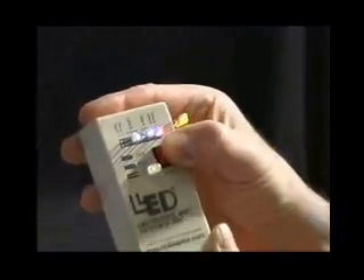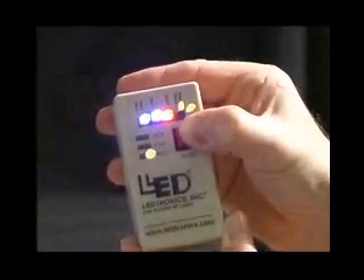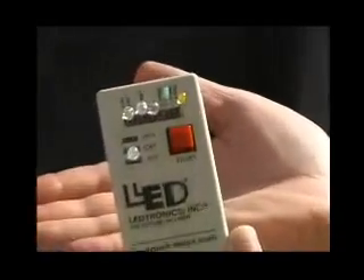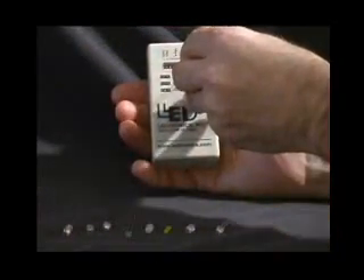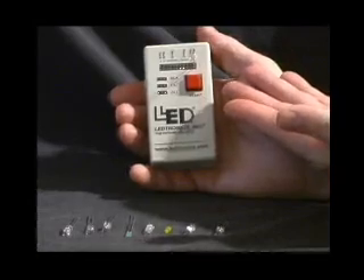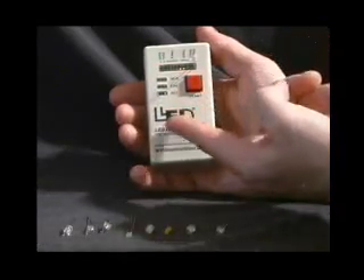Leadtronics Test Lead makes verifying individual discrete LEDs fast, safe, and easy. It's easy to determine if LEDs work without soldering wires or needing a power supply. Simply insert the leads into the ports located beneath the appropriate current, then press the button. It's that simple.